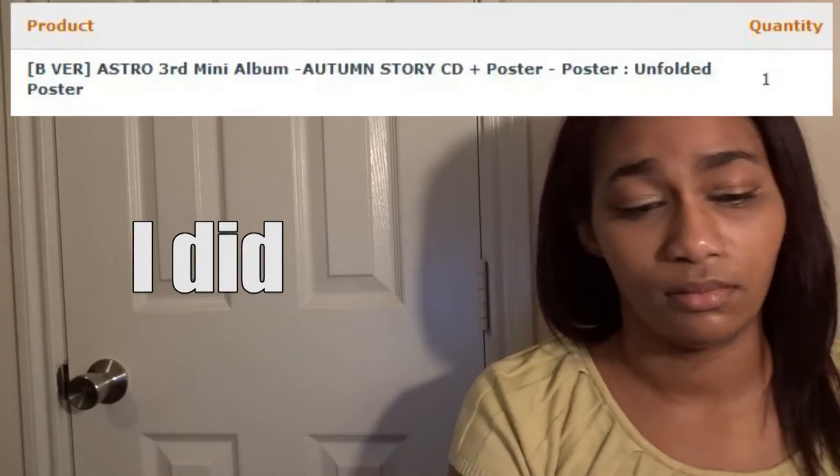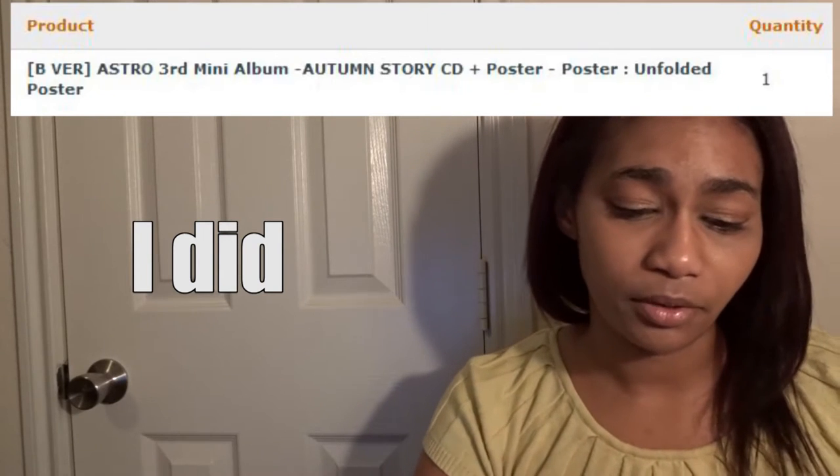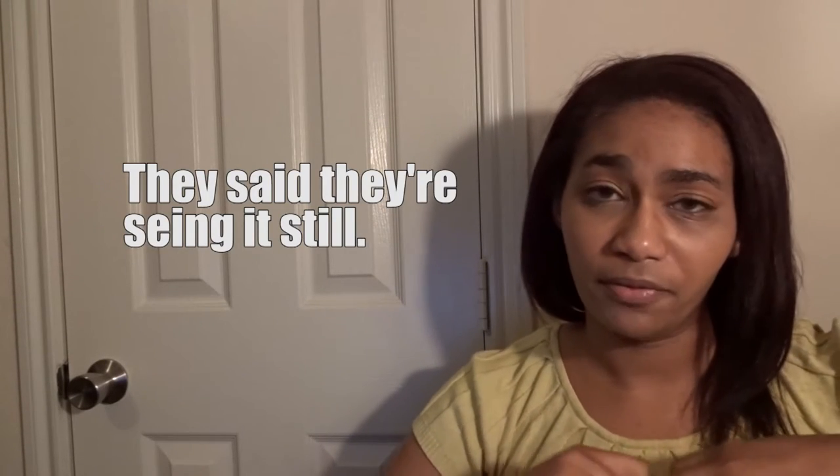I got this from K-Pop Town. I don't usually like K-Pop Town, but it did come pretty quickly, and usually I get everything I need. I would have sworn that I actually purchased the one with the actual poster — I thought I did — but I didn't get a poster. We will see. For now I'm just going to unbox the actual album.